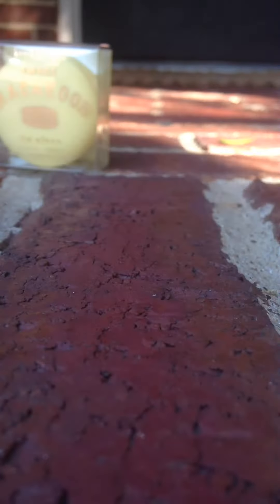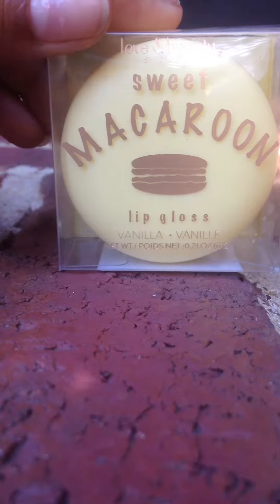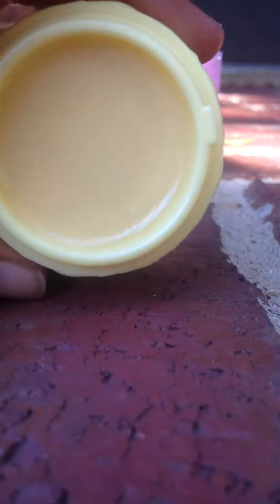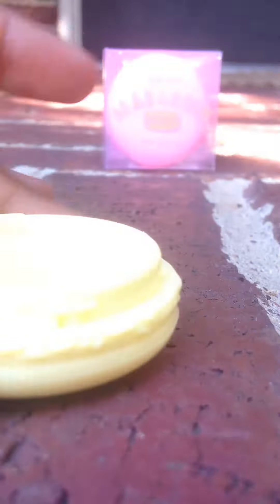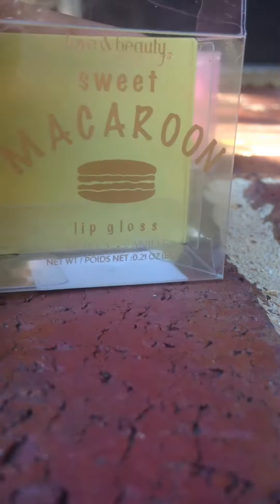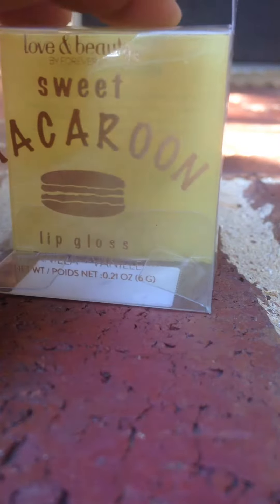Mine is just like the same thing as hers but it's yellow and it's a vanilla lip gloss, and it's a macaroon as well. So this is a yellow shiny little macaroon — it's the same as Ivy's so I don't really need to explain too much. Here's the top, and here's the vanilla inside. It's really shiny and glossy, but when it's in the sun it's glittery.